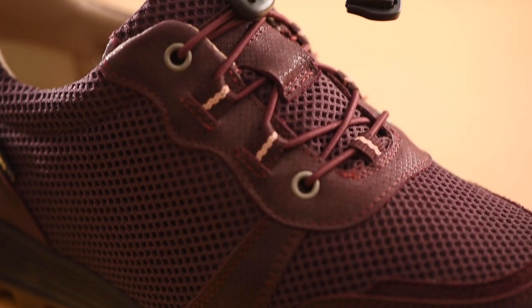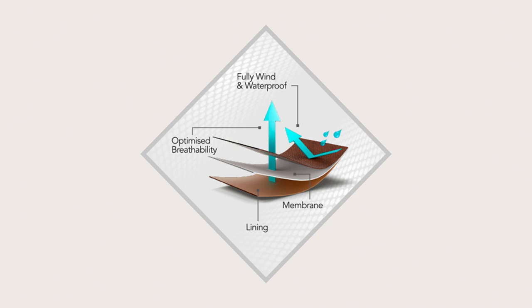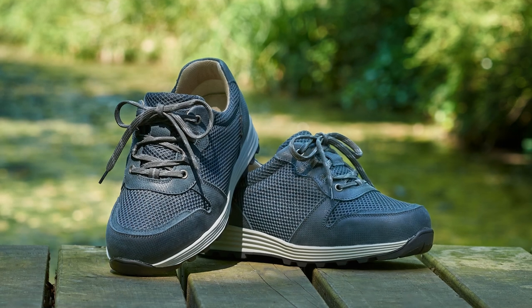Made with our unique Cozytex membrane which sits between the outer layer and the lining, helping to ensure feet stay comfy, warm and dry whatever the weather.